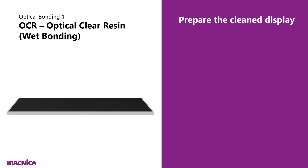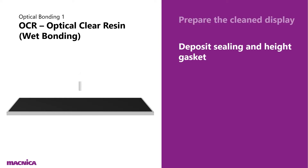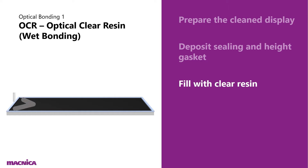First we show OCR — optical clear resin — or what we refer to as wet bonding. The first step is to prepare the cleaned display. Then deposit the sealing and height gasket around the edges, then fill the open area with clear resin.